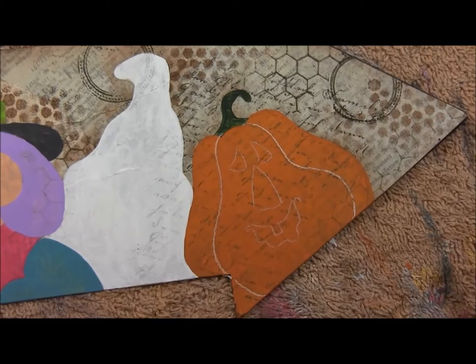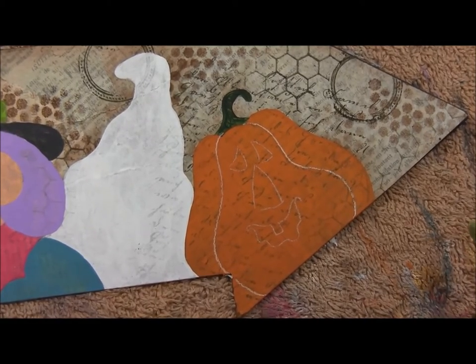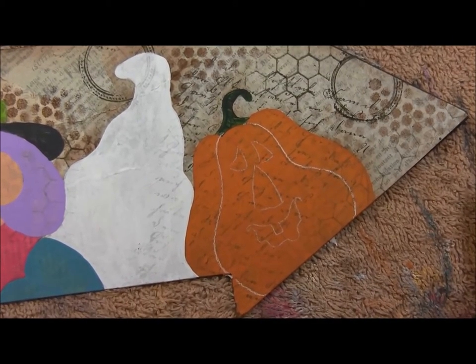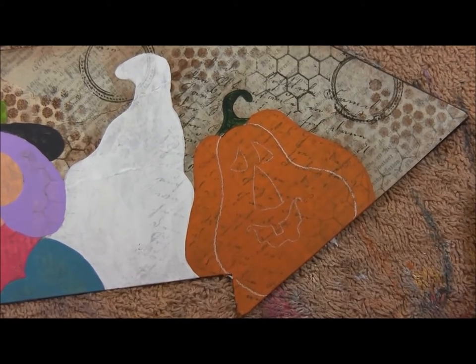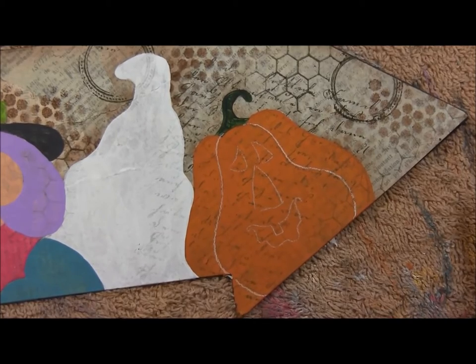Hi. I'm so happy that Debbie asked me to share a tip with you. I'm Sandy LaFleur. I live in Southern California, not far from Debbie herself. I get asked a lot about how I dry brush, so I thought I would just give you a quick little look at how I dry brush.